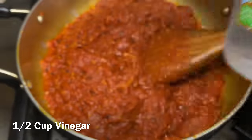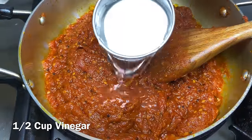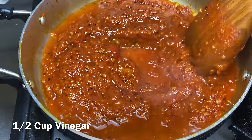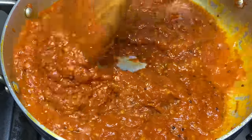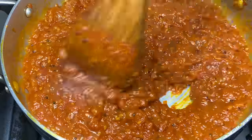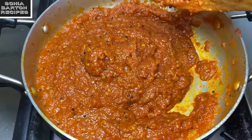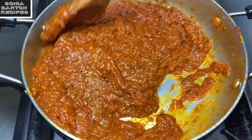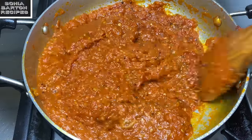Now we use another thing to preserve the chutney for a long time. I add 1 cup of white vinegar. The vinegar helps preserve it so you can keep it in the fridge. Put in the vinegar and mix it well. You can also keep it in the fridge with this method.